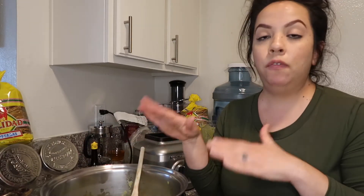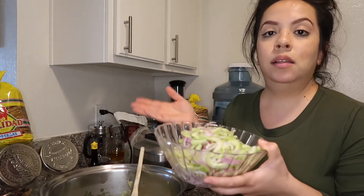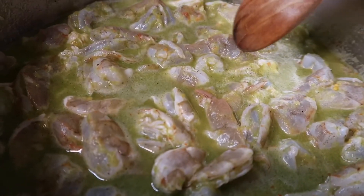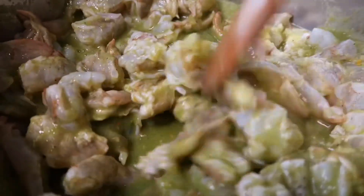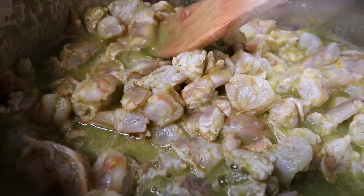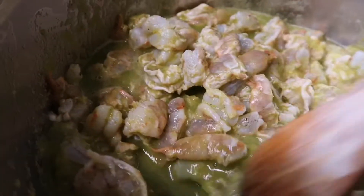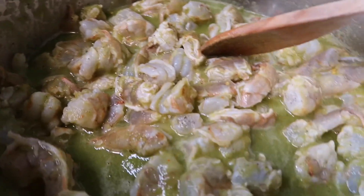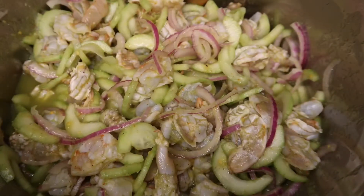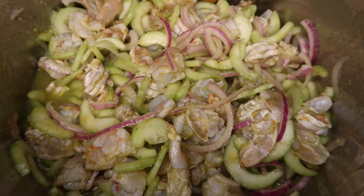Now you're just gonna let it sit for about 15 minutes in the fridge. After those 15 minutes, you're gonna add in the cucumber and onion and let it sit in the fridge again for another 15 minutes — 30 minutes total. It's been about 15 minutes and you can see how it's turning orangey, not black anymore — that means it's cooking. I'll give it a mix, throw in the onions and cucumber. I used about 26 limes — try 20 first, it's supposed to be thicker. I went a little overboard but it'll still taste good.